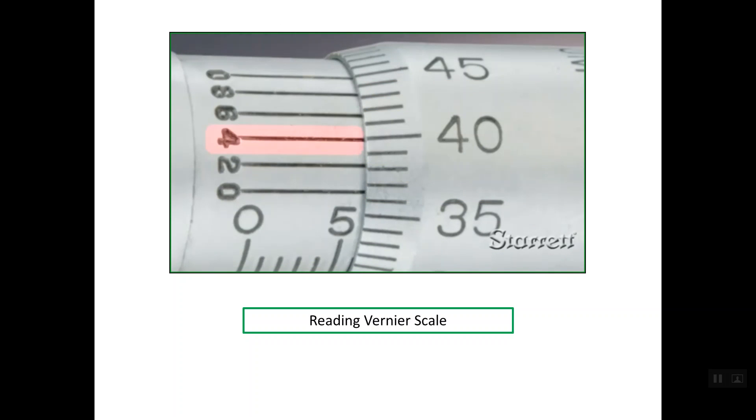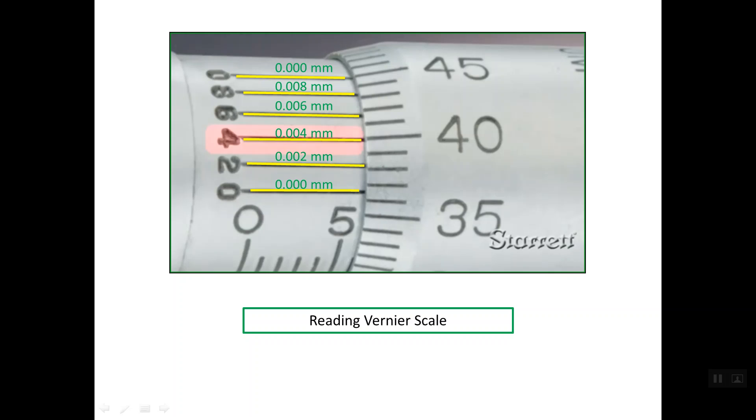Finally, we need to know how to read the Vernier scale. The Vernier scale has five equal divisions. The first line represents 0.000 mm, the next is 0.002 mm, then 0.004 mm, 0.006 mm, 0.008 mm, and the last line is back to 0.000 mm.